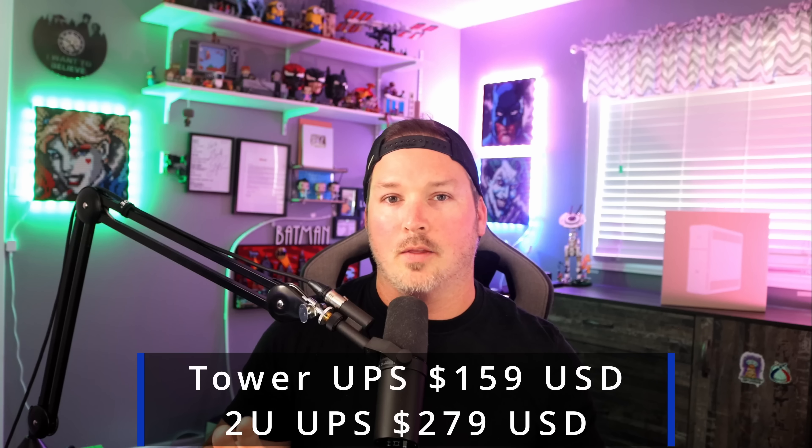You can see behind me that I have a Tower UPS from Ubiquiti, but they are also coming out with a 2U later on this month. I don't have final pricing yet, but there will be an overlay on this screen for the Tower and the 2U UPS. This is something that has been missing from the Ubiquiti lineup, and I'm really excited to see where it goes. So let's go downstairs, get this opened up, and take a look at the UPS Tower.